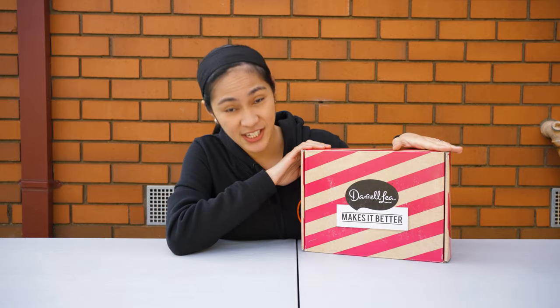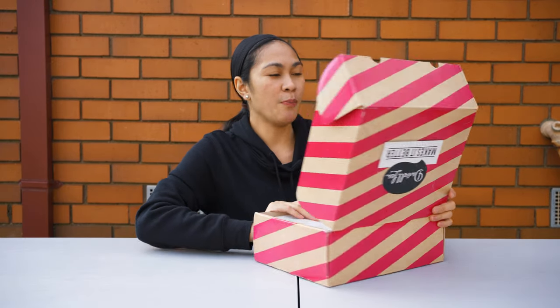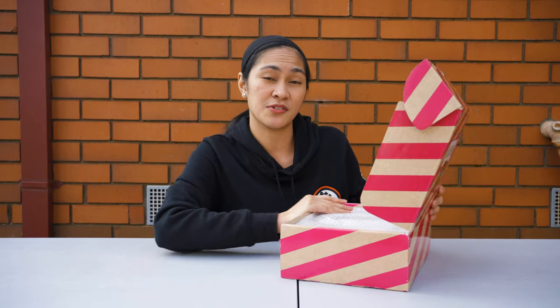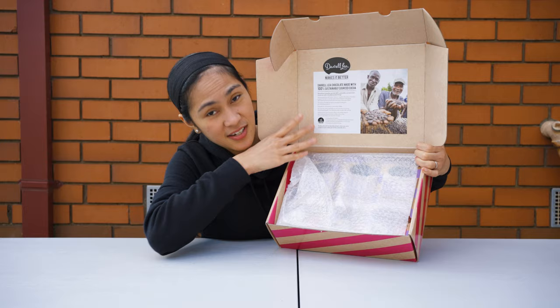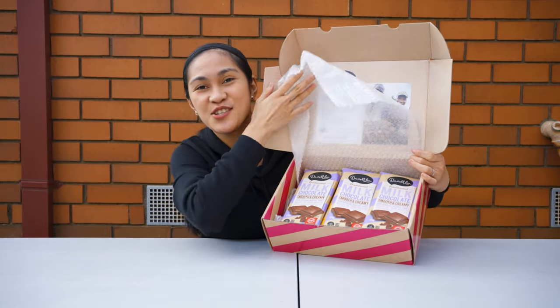Okay, let's start. My kids are with my husband so they will play first so that I can focus on unboxing this hamper box. If you open the box it has a mini letter saying 'Daralea Makes It Better.' Daralea chocolate is made with 100% sustainable source cocoa, and inside the box are full of chocolates.